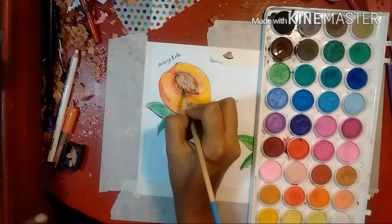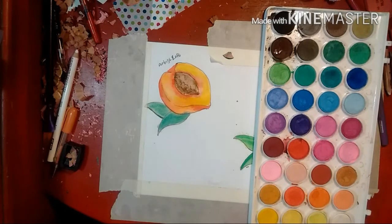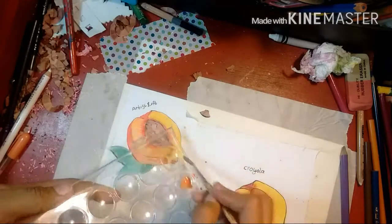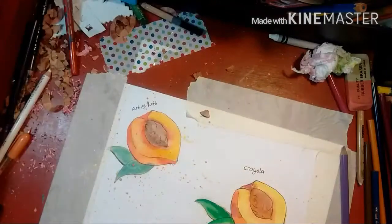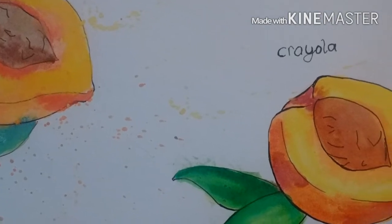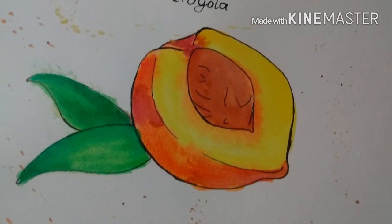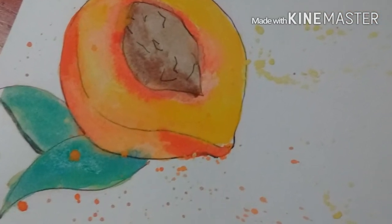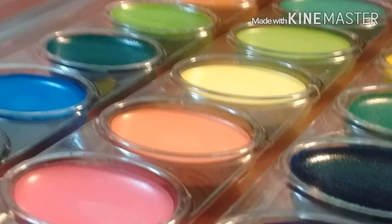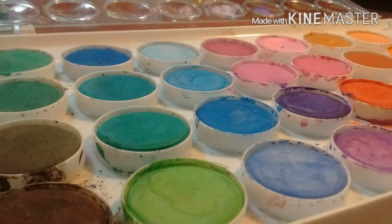I would definitely recommend both of these sets to anyone wanting to start out with watercolor. They're both good student grade watercolors and they are basically the same price. I hope you guys enjoyed my little review. Here are a few pictures where you can see them side by side and compare the finish and decide which one you prefer to work with. I really hope this video helps you out. Thank you so much for watching — if you want to see more content like this, leave a comment and don't forget to subscribe. Bye!